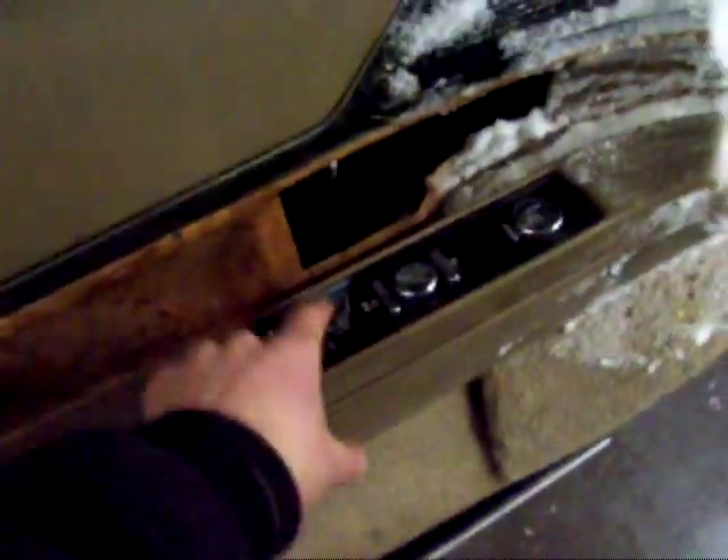I had somebody ask how to replace these window switches in the Vehicle Sabre, so I figured I'd bring down this panel and grab myself a switch panel and show you how it's done.